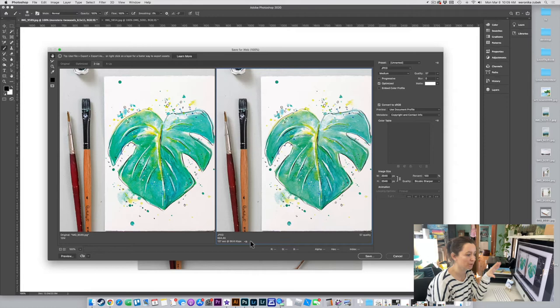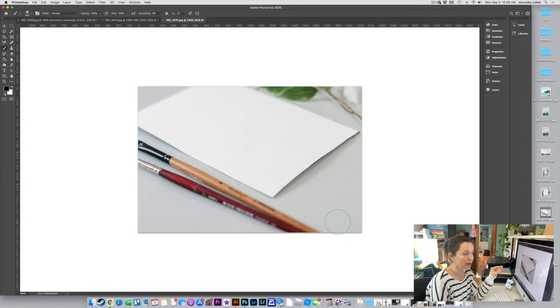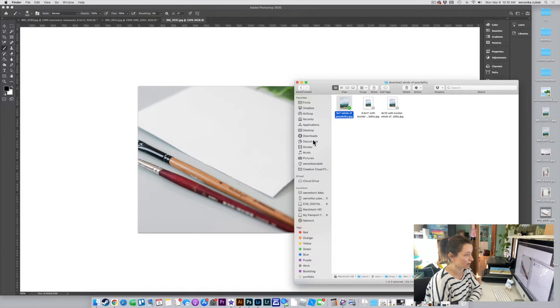Now we're going to open up this second photo and mock it up — this is the one I did on Instagram that everybody loved. I'm going to do it again here and talk through it so you can understand what I'm doing. Bring in the Monstera JPEG — the easiest way is to just open up Finder or a window.